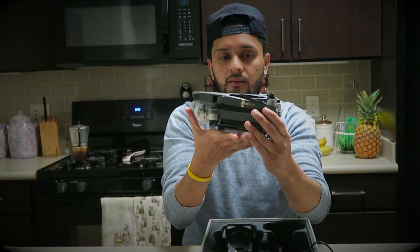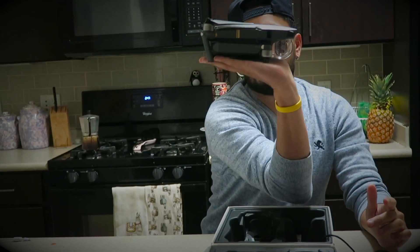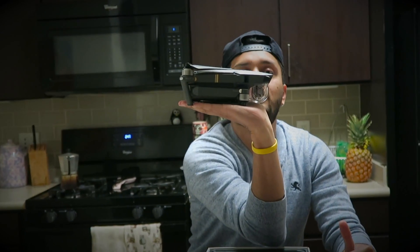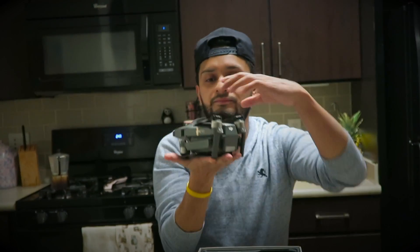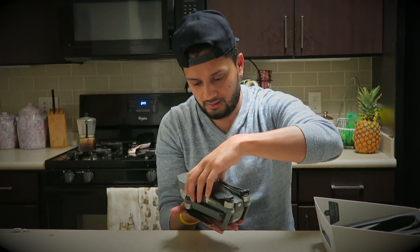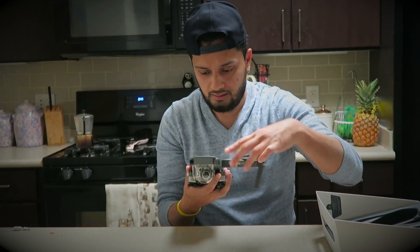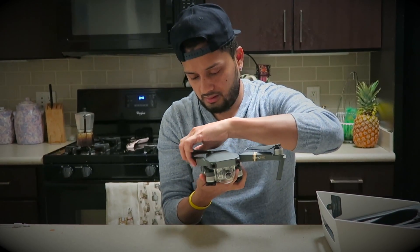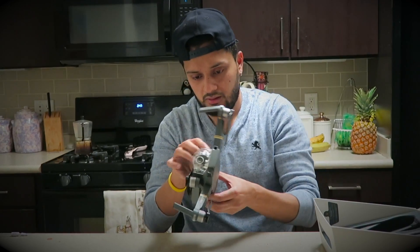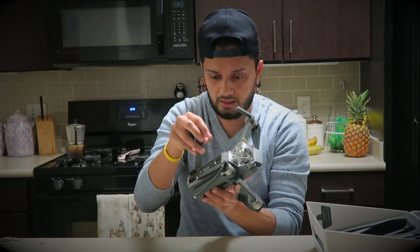Just to give you an idea — I'm 5'10" — look how it fits in my hand perfectly. It's light; I want to say it's not even two pounds, maybe two pounds. It's super tiny. It's a small little drone. I guess we'll find out how it holds up outside.